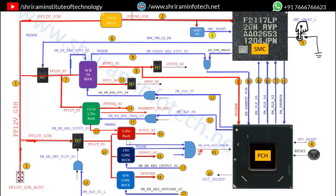Step 19: the PM_SYS_PWROK signal — if this 3V is present, then all power sources from step 1 through step 19 are okay.